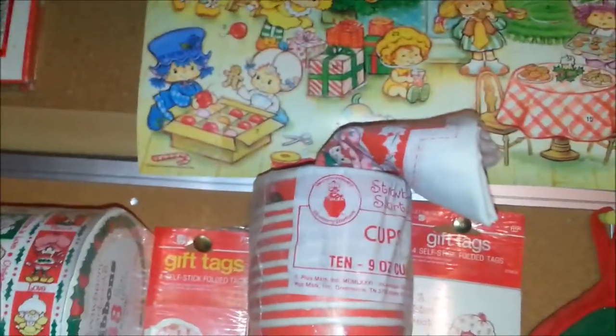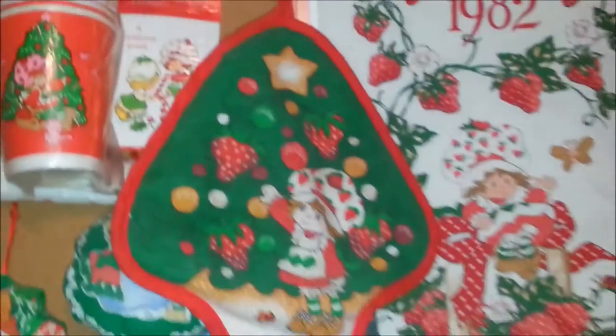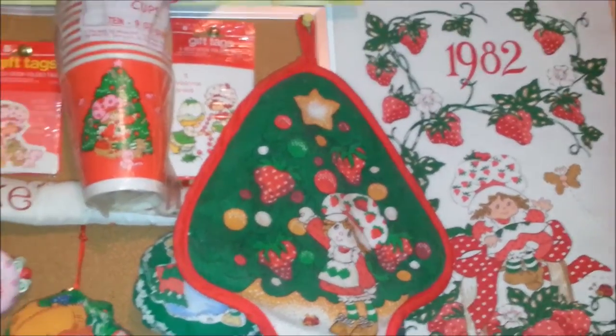Up there on the top is a cut and sew for ornaments — for these ornaments right here. I'm not going to pull that out because I'll show you the ornaments. And there's some more gift tags and a Christmas oven mitt.